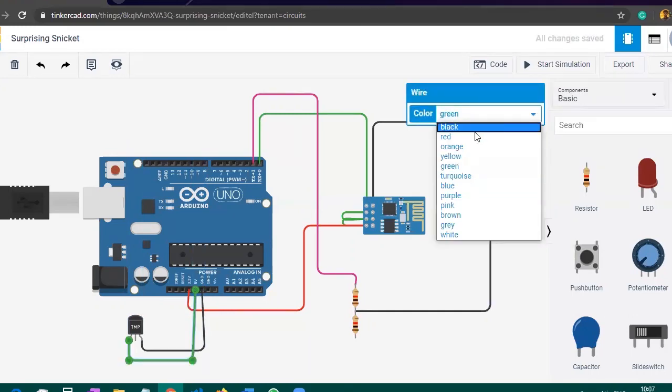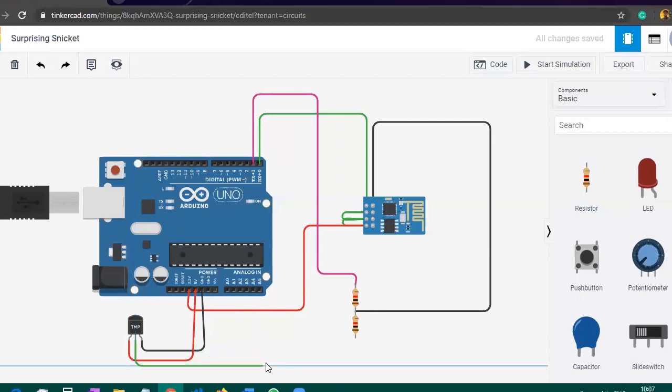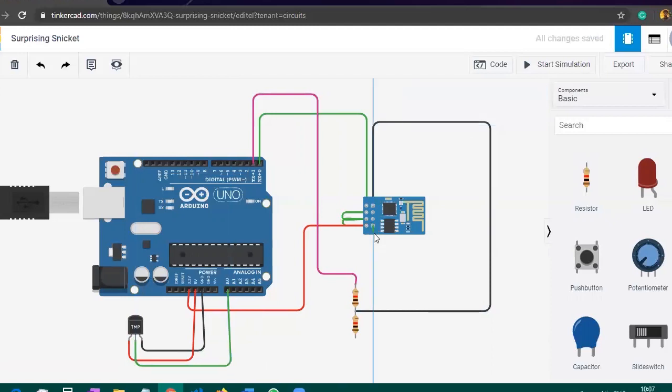After that, the Vout pin will be connected to the Analog 0 pin of the Arduino. What is left now is the RX pin, so we need to connect this RX pin.